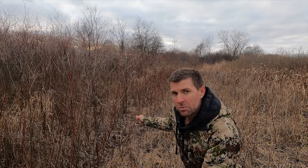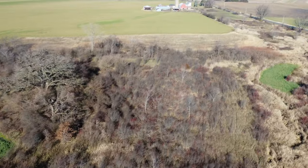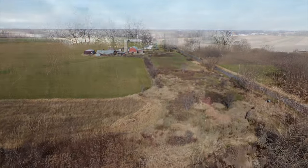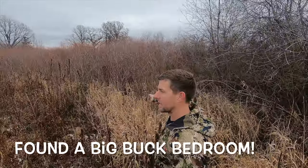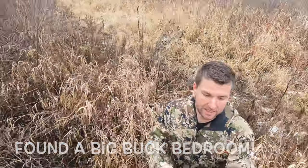Deer absolutely love browsing on these willows. They love bedding in them. There's a thicket behind me — I'll show you an aerial of this. I mean this is a good patch. I got a creek on the backside. This is a great patch of narrowleaf or coyote willows — lots of species of willows. A great patch where I've had a giant buck bedding in here. Perfect spot for a big buck to just hide out, and he must have bedded in here.